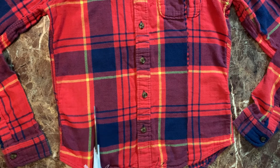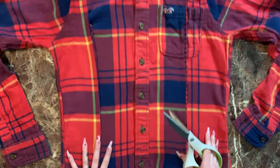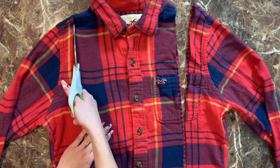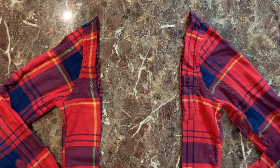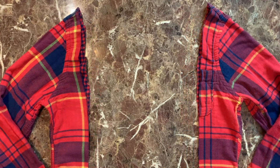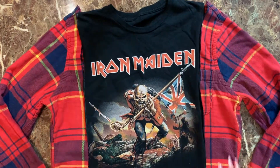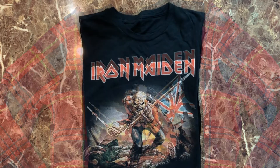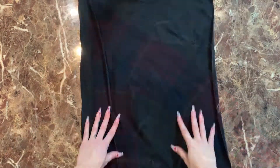Cut a straight line about an inch or so before the arm seam starts, and do that on either side of the flannel. Then just remove the middle fabric of the flannel — we're going to replace that with the middle of the graphic t-shirt. Everything has to be right sides facing, so take the t-shirt and flip it inside out.